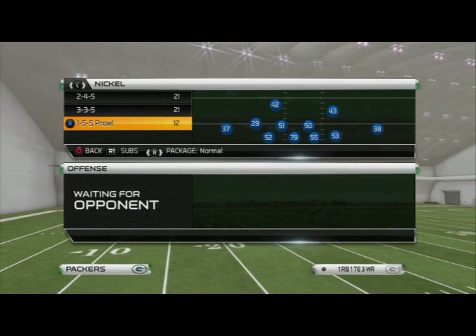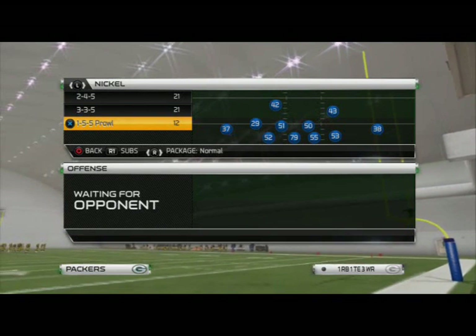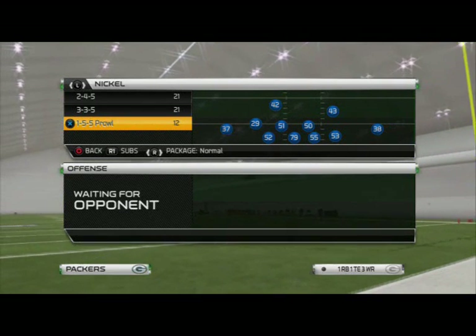What's up, man? 25 Gamers. In today's video we're going to be taking a look at our base zone coverage in this week's Scheme of the Week defense out of the Nickel 155 Prowl, also known as the Nickel Cycle.